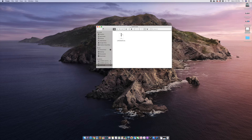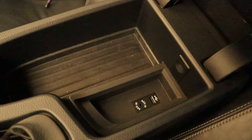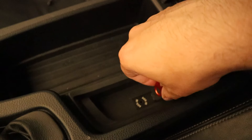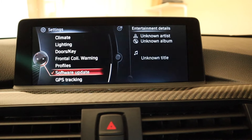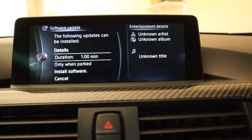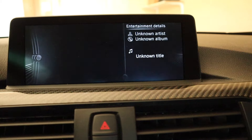Now that the update file is on the thumb drive, go ahead and pull it out and let's go back out to the car. Go ahead and find the USB port on your car — in my car it happens to be in the center console, but I know that they can also be found in other places like the glove box. Just go ahead and plug in that drive that you put the download packet on. Go back to your iDrive system and go to the Software Update section. This time you want to go to Software Update, and it should recognize that you have the update file on that USB drive. Then what you want to do is just hit install software.